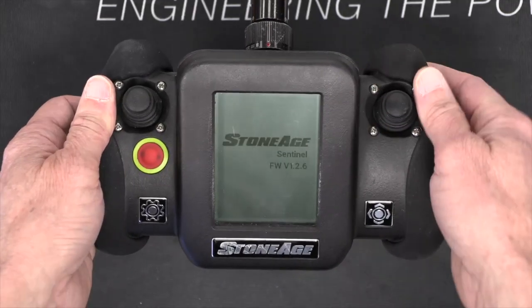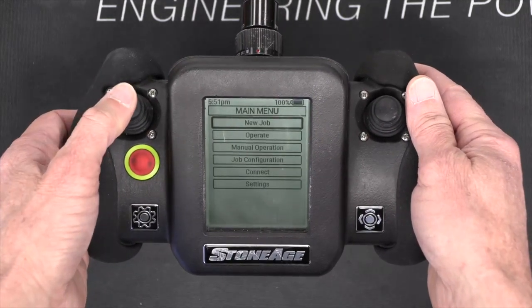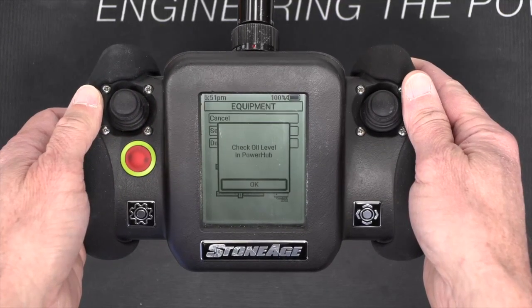After powering the controller on, use the left joystick to click New Job in the main menu. Check the oil level in your power hub and click OK.